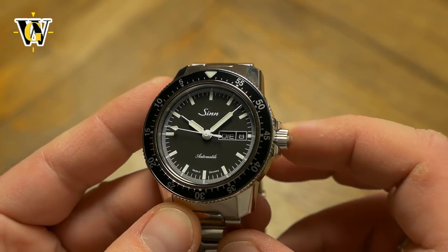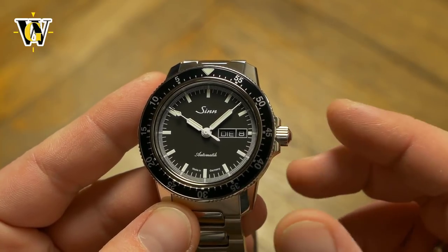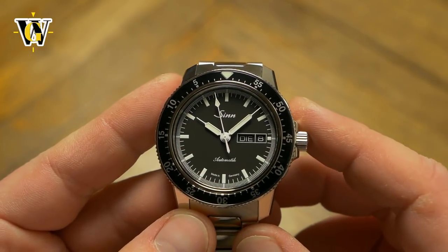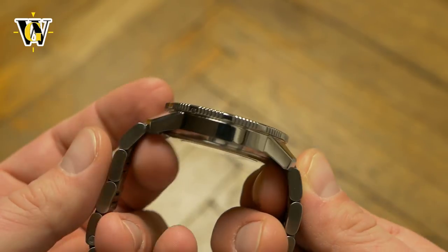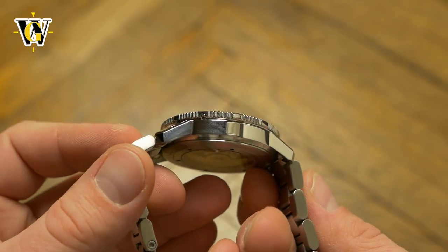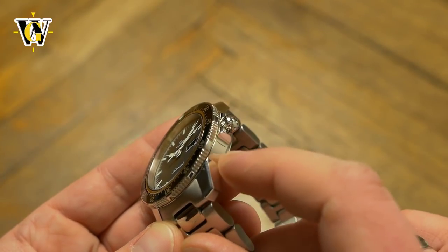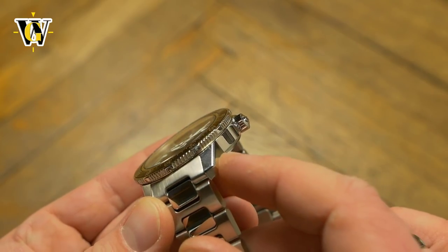The crown protrudes quite a bit, but weirdly I didn't notice it digging into my wrist, even though I expected it to. The crown action is rather smooth, just like the 556, so I assume it's something we can expect from every ZIN. The case is angular and minimalistic, just like the dial. It is fully polished on all surfaces, and even though it works with the polished center pieces of the bracelet, I wish ZIN had made some alterations by at least making the sides of the case brushed, especially given the fact it has some beveling as well.